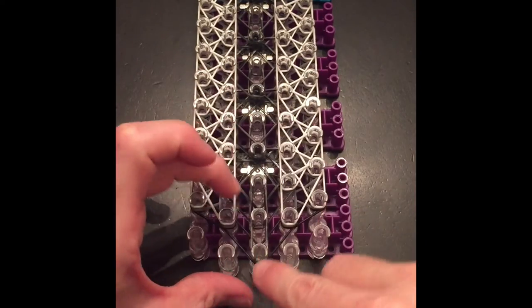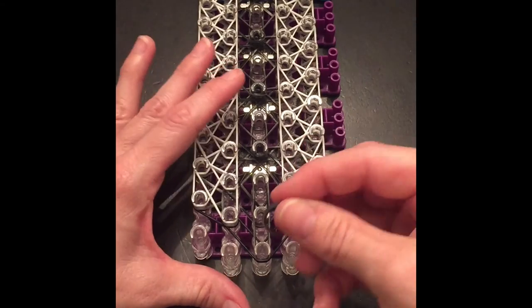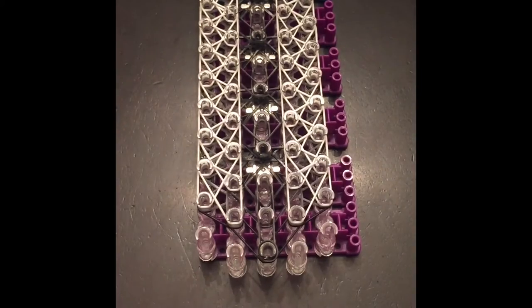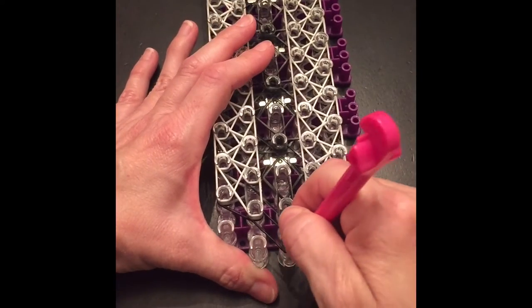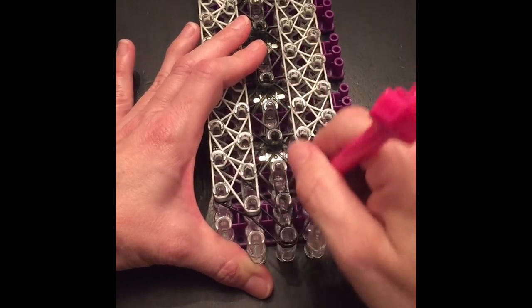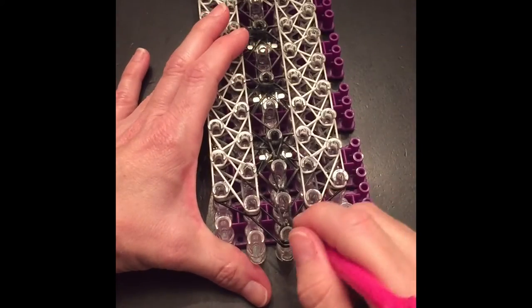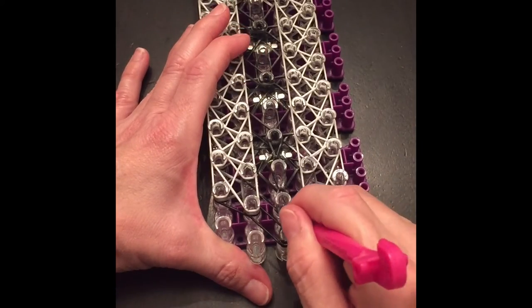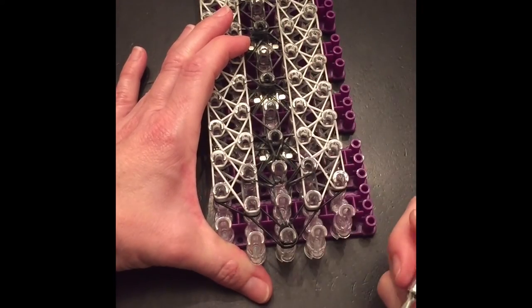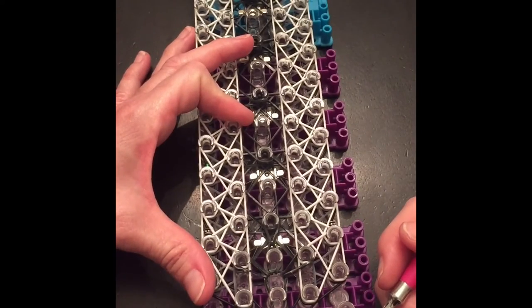That should work a whole lot better. Now at this point we need a triple cap band there in the center and we're ready to loom it up. We're going to go in from the center and go up three times, and then we're going to go back into here and loom out the bands that go to the left and to the right.